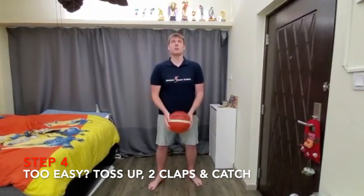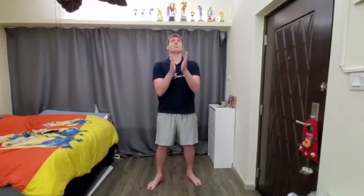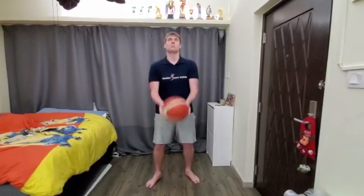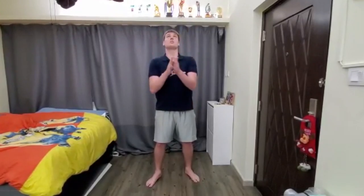After ten times, try two claps. After two, try for more — maybe three. You've got to have quick hands, eyes on the ball.